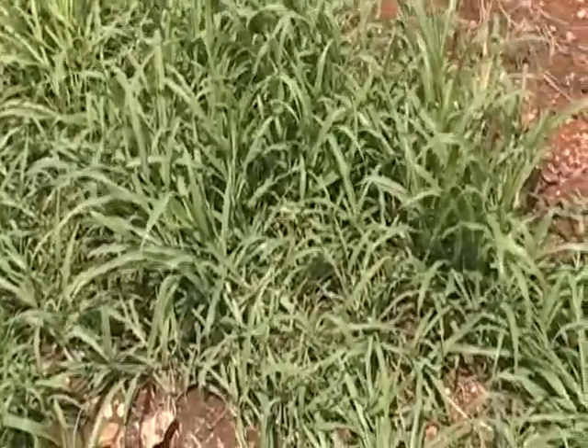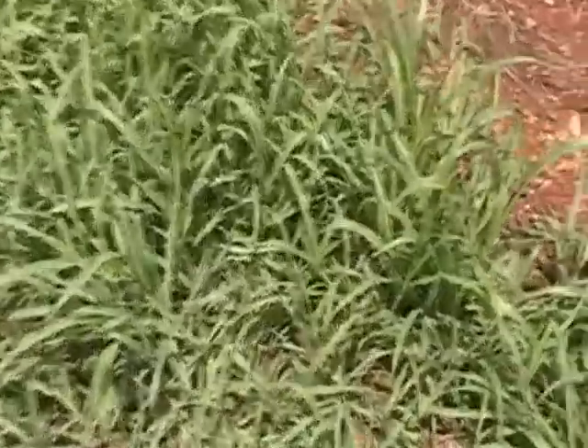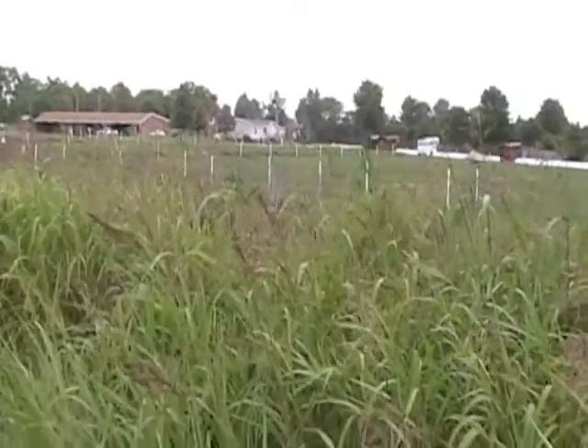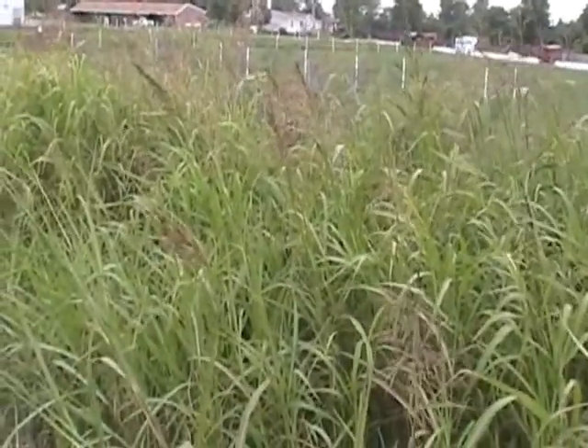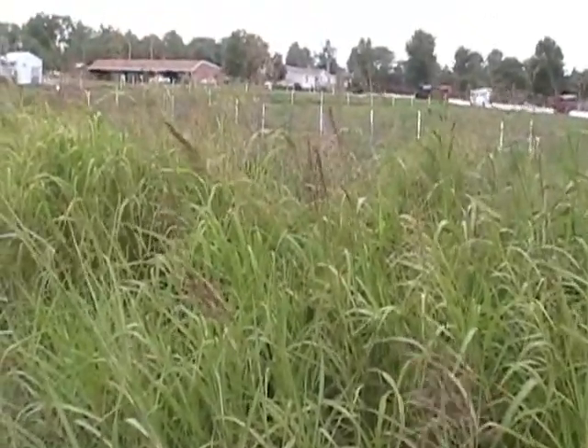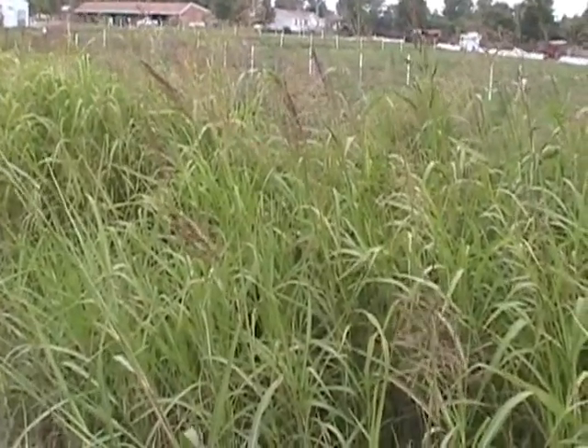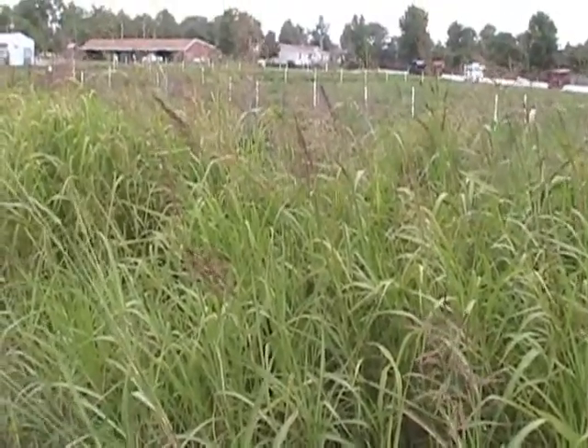The broad leaf blades and the prominent mid-vein still show up even in the younger plants. Here's some mature Johnson grass that's beginning to flower now, usually with a golden to rust color to almost purplish inflorescence. The reddish rust color is the most common.